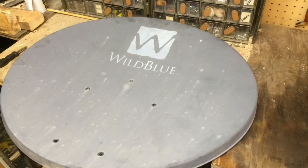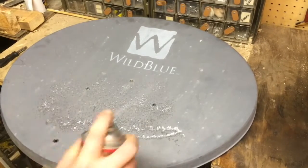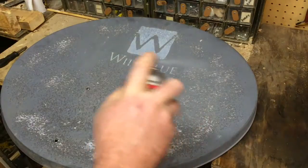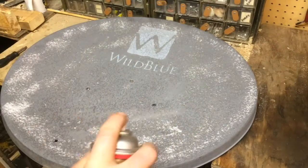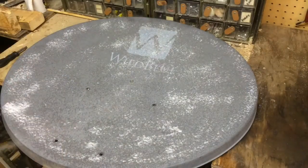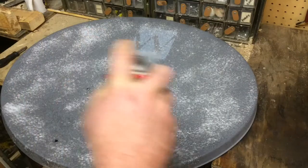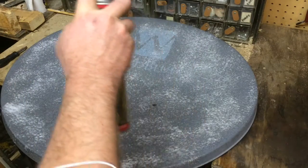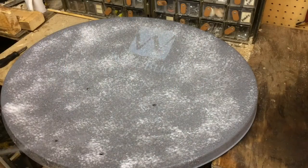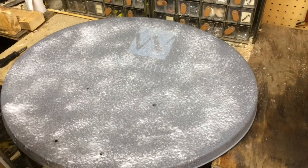Now it's time to get out what's quickly becoming the most frequently used chemical in my shop — paint stripper. I hope this stuff's not bad for me. That's a joke. I know that it is. That's why I don't eat it very often. The point behind chemically stripping this off rather than sanding it off is that I want to maintain as absolutely smooth of a surface as possible. I want it to be mirror polished.